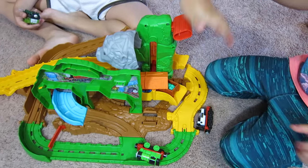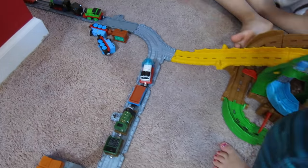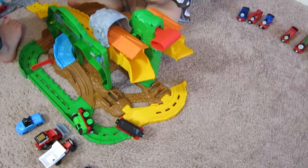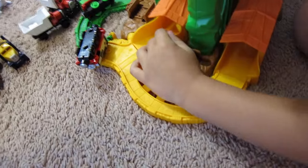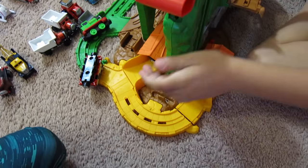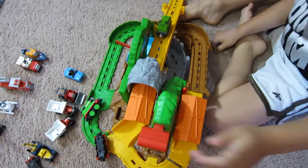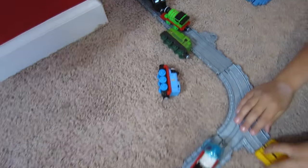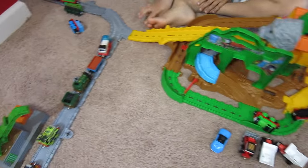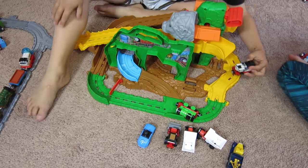Lift him up — there we go, he made it! He made it out of the jungle, away from that gorilla! Here's Gator going in. You can call him Gator Sam — why wouldn't you call him Gator Sam? Because Gator Sam never went to the Island of Sodor! Gator did, but Gator Sam never went to the Island of Sodor.